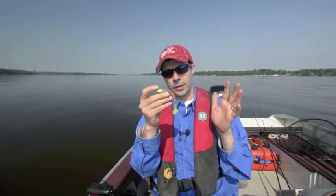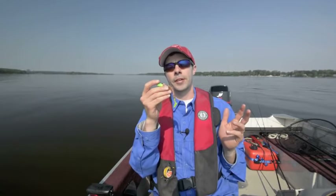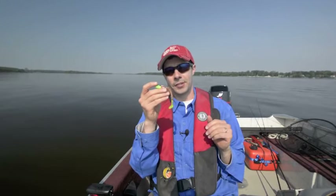So there you go — how to rig a jig with a stinger hook for light-biting walleye. For Bass Pro OneSource, I'm Tim Allard. Thanks for watching and stay tuned for more tips.